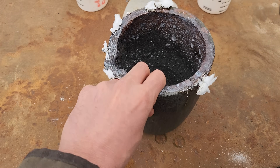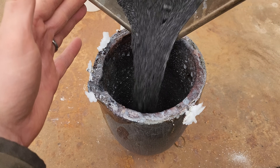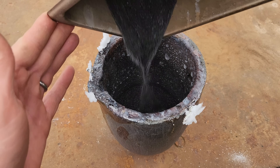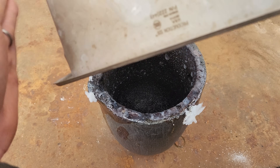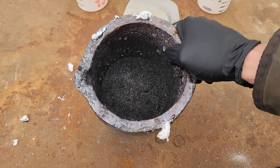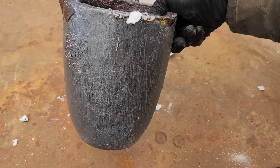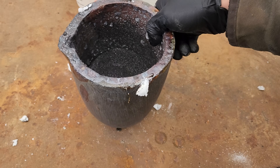Now we'll pour it in our big crucible here. This is going to be a ridiculously small volume in the bottom of this thing. I don't know if this is going to foam up like crazy because of the water content or the oxides, so we're going to go bigger rather than smaller. We'll get this in our furnace and see what happens.